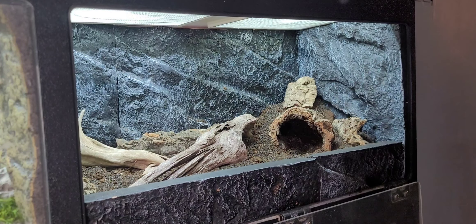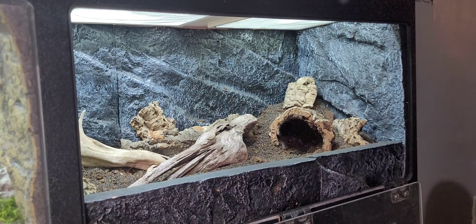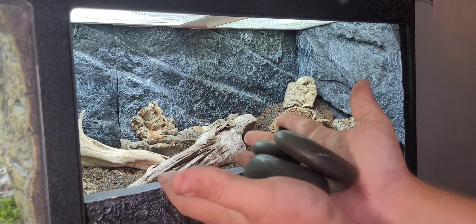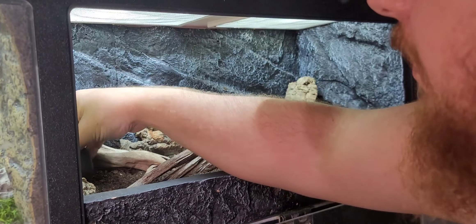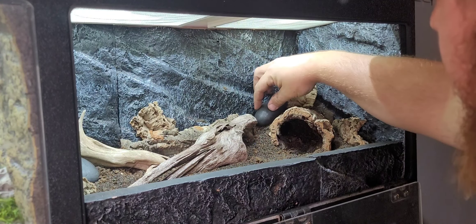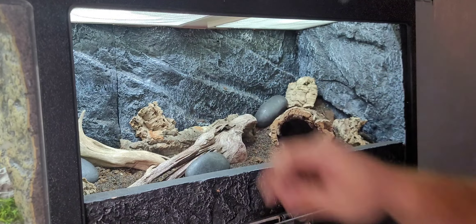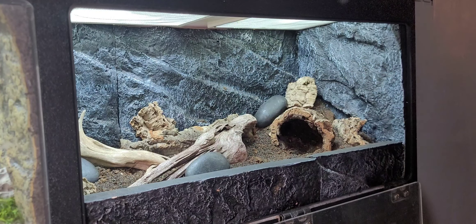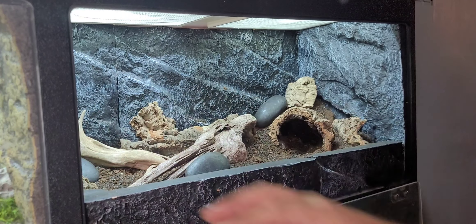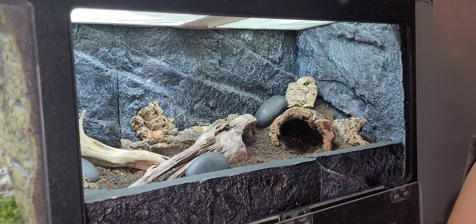Let's see if we can't incorporate some of these cork pieces in here. These are just some black river rocks that I picked up from Lowe's, once again just to kind of go with the black scape we've got going on here. As always, I don't really have a lot of form or fashion to what I'm doing - I just try to keep it random, try not to make too many patterns, and really I just start throwing stuff in there. Once I get to moving around I figure out if I like something or if I don't like something, just keep pushing around until I get something that I'm enjoying.